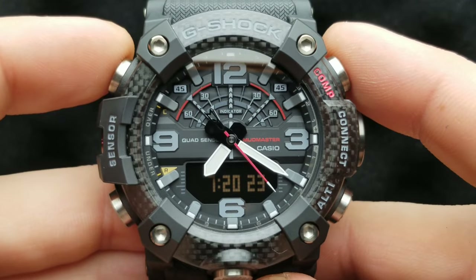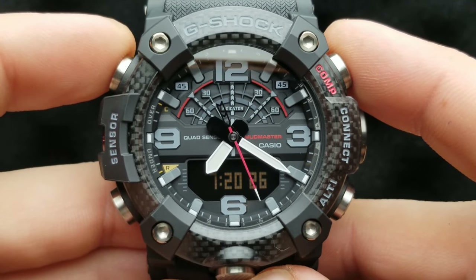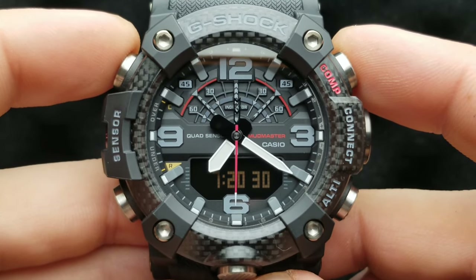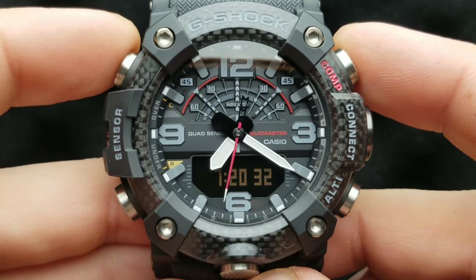There it is — our hands are at 7:20, which means the analog time corresponds to our digital time. We have successfully synced our analog and digital time and aligned our watch hands on the Mudmaster GG B100. Thank you very much for watching, and if you are into watch-related content, please subscribe.